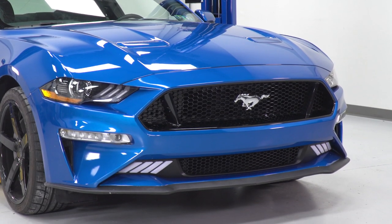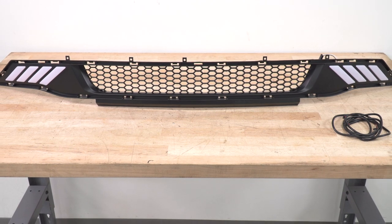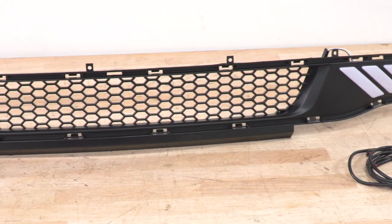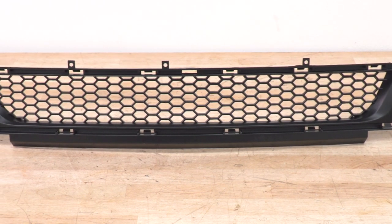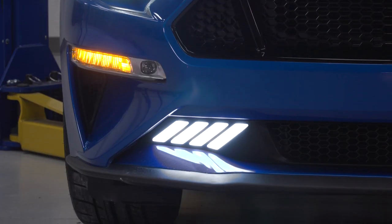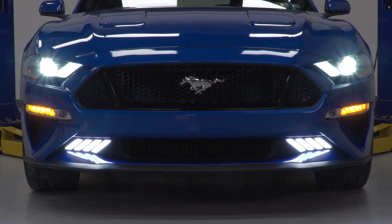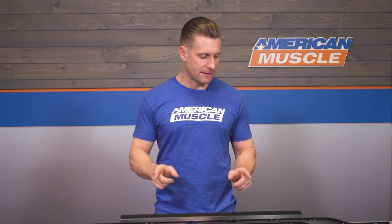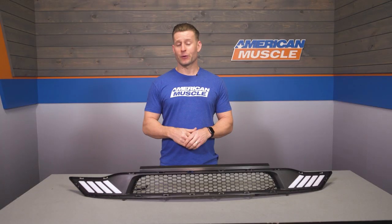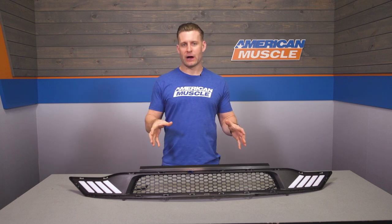Switching gears and talking construction, you're gonna find a very similar build to that of your factory lower grille, and that is the reinforced durable ABS plastic material throughout. The lower itself has been designed to be a complete factory replacement — this is not an overlay or anything like that — but at the same time, there's no modification required. You simply pop out that factory lower grille and snap this guy into place, then use the included wiring harness to get everything wired in and operated properly.